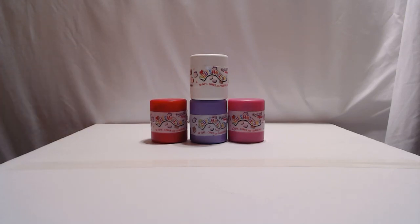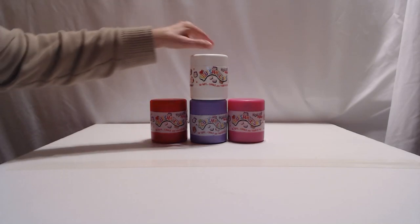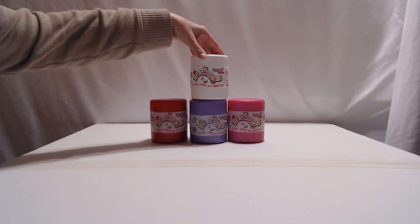Hello everyone, I'm Jean. Welcome back to 2P's Unboxing. And I'm Jennifer. And today we have some Squishmallows.